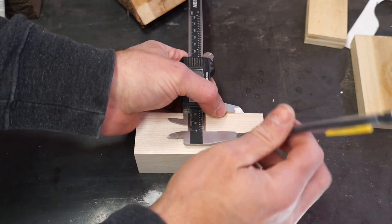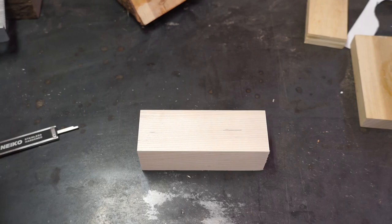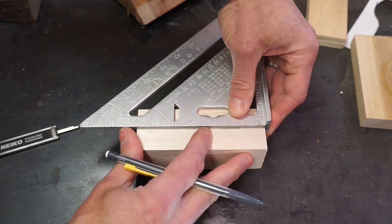The next step is to draw a line down the center of this block, which in this case is 1¾ inches, so it's going to be 7/8 of an inch, and we'll draw a line down the center here.